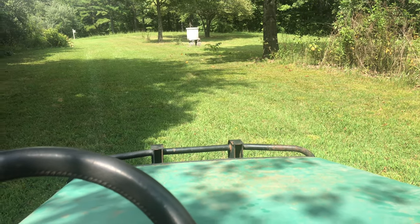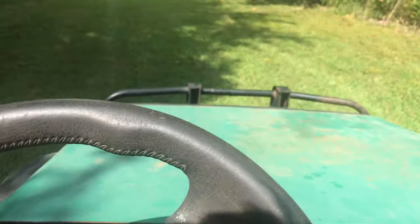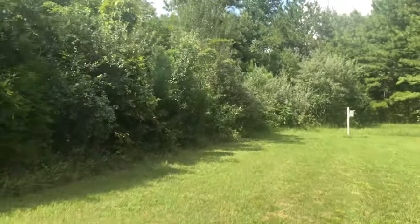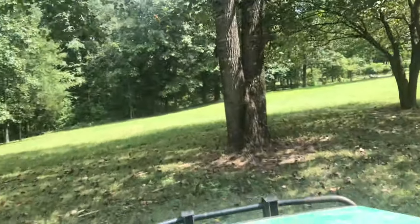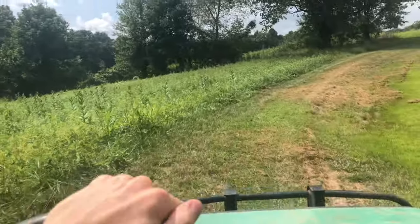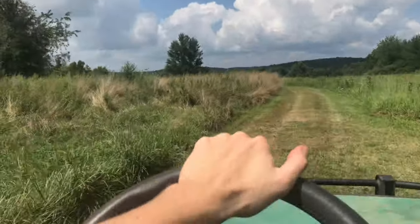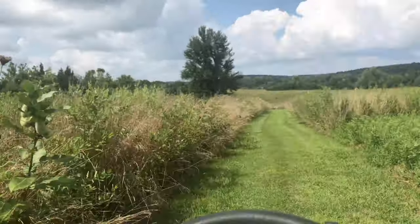I'll go ahead and start her up and drive her for a little bit to show you guys. It literally rides exactly like a lawnmower — a little more comfortable than a lawnmower, but not too much more, and it's very loud. It's really meant for like a little garden lawnmower type thing, but it's pretty cool either way. It's not fast by any means, but I don't need it to be fast — it's mainly a little yard cart for hunting.